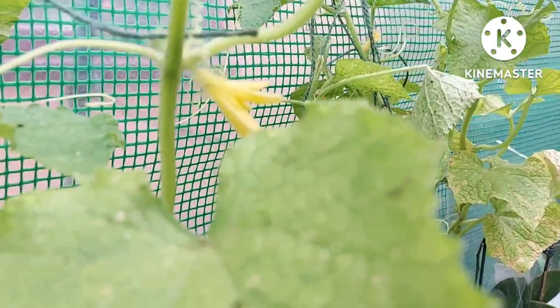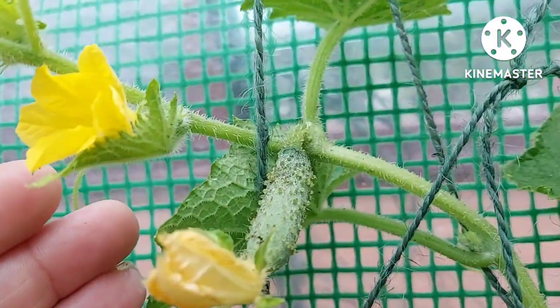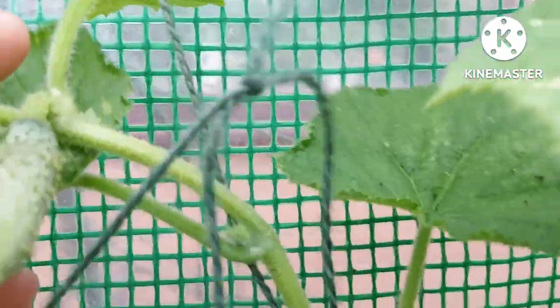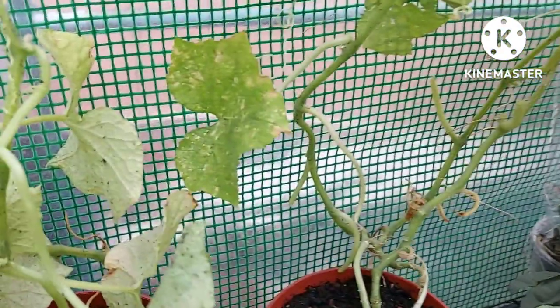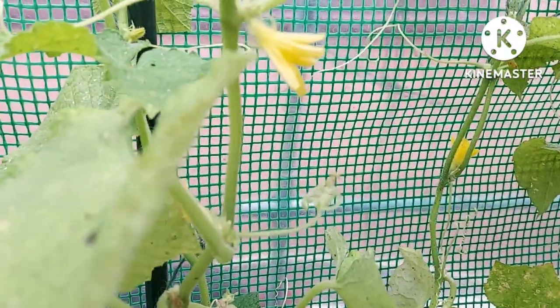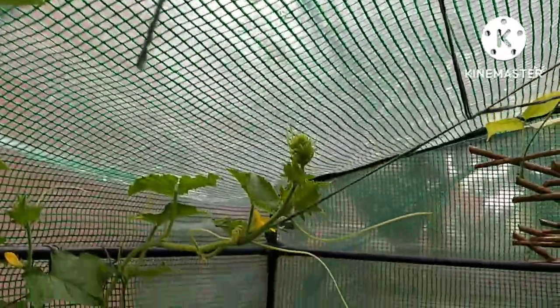These are Bangladeshi cucumbers and I've got one — yep, there it is, one cucumber. A lot of these flowers look like male flowers. The leaves are a bit yellow so I have given them a nitrogen feed with Miracle-Gro, and hopefully the leaves will green up a little bit. These leaves are looking a bit better than the ones lower down. It was outside in the hot sun and didn't seem to like the heat, so they're in here now, and hopefully I'll get some cucumbers off it.